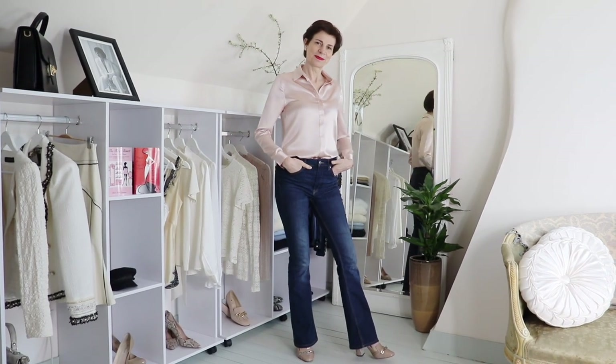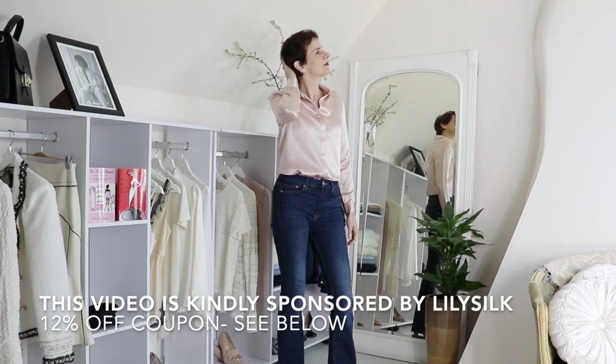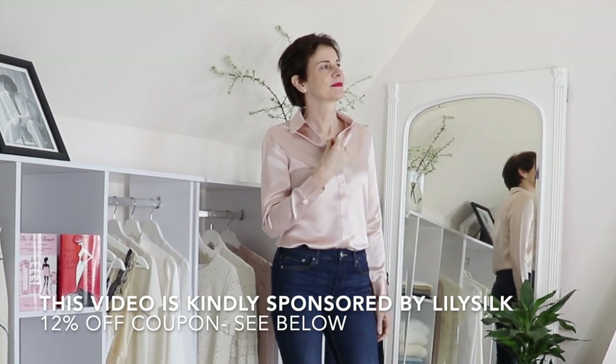Do you avoid buying silk items because you worry about caring for them? Or do you avoid wearing those silk pieces that you do have because you're not quite sure if you can wash them? Or do you worry about the cost of dry cleaning your beautiful silk scarves, blouses and other pieces? I discovered LilySilk and their high-quality affordable silk clothes over 18 months ago. I love the luxury of silk on my skin.